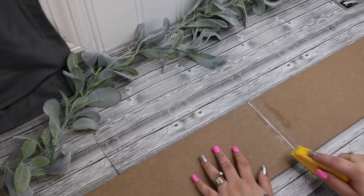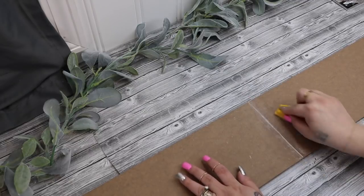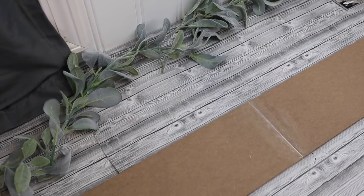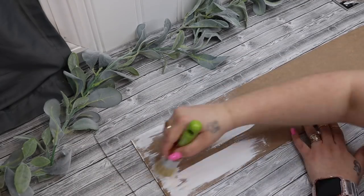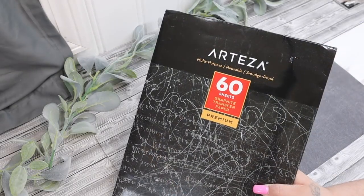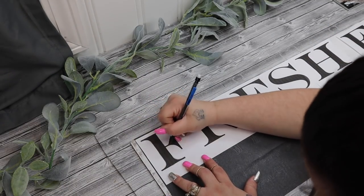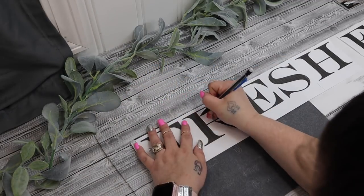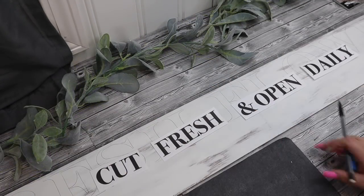I glue the signs together with some popsicle sticks and then fill in the cracks with my lightweight spackling. Next I go in with my mini finger sander — which is linked in my Amazon store in the description box — and just sand down those edges. Then I go in with my white Waverly chalk paint and give it a distressed coat of paint. Next I take my Arteza graphite paper and transfer on my wording, and once done I go in with my Arteza black paint pen and go over all that wording.